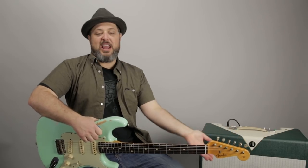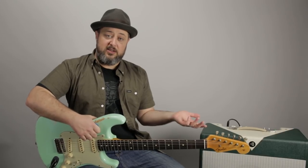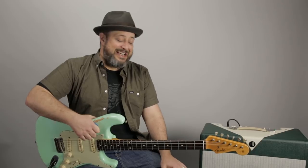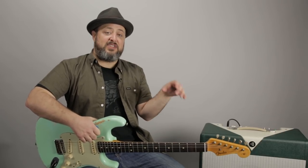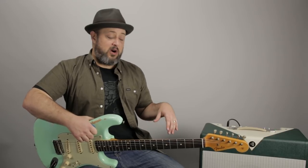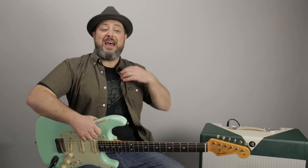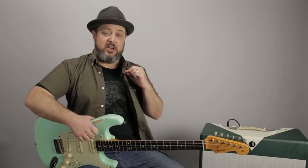So I use this H4n recorder. You can find them used for a really good deal on Reverb.com — they're always on there. I definitely recommend people getting them. They're versatile. What I like is that I have separate controls for a microphone recording the acoustic guitar or the amp, and then a separate level for the lavalier mic clipping on. That's very convenient.